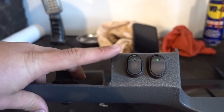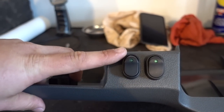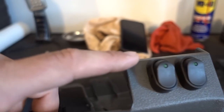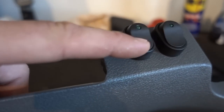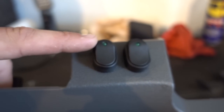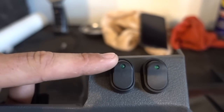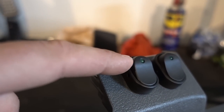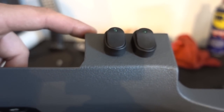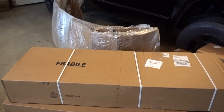These switches - I get them from Napa, Advanced, wherever. These are pretty generic but these are the switches I use for all of my installs for anything electrical. They're just simple on/off, lighted. They're green because obviously all the rest of the lights in the truck are green. They make red and blue, but these are the cleanest ones and these are the ones I use for everything. Just simple, clean, they match the lighting. I'll throw this back in the truck, get the wiring hooked up, and then we will unwrap all these boxes.